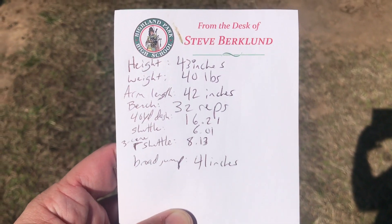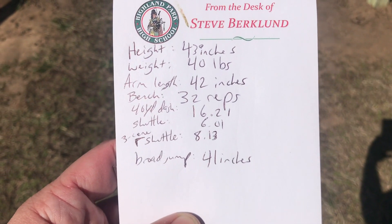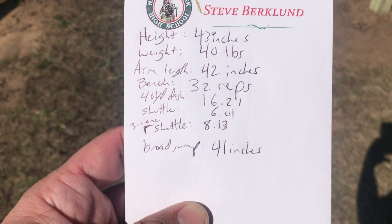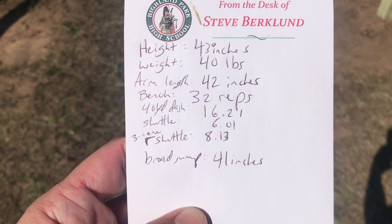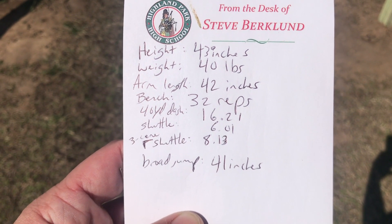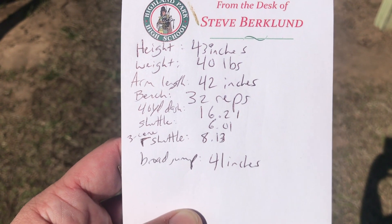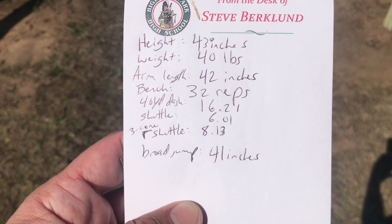Alright, so here's a look at her final numbers. She is 43 inches tall, 40 pounds, 42 inch arm length. She can bench press 32 reps. She had a 16.21 40-yard dash, a six-second shuttle, a three cone of 8.13, and a broad jump of 41 inches.